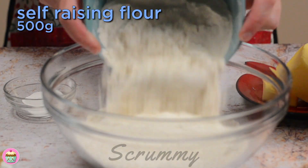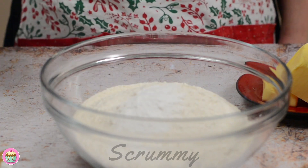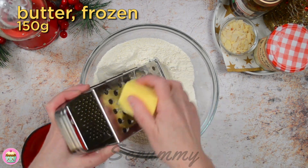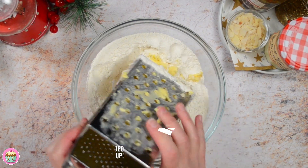We're going to start with self-raising flour. Pour it into a medium-sized bowl, then add the baking powder and give it a good mix to combine. Next up is the butter, and I've got a great tip for you — I freeze my butter and grate it into the mixture. If you freeze the butter it helps the scones to rise.